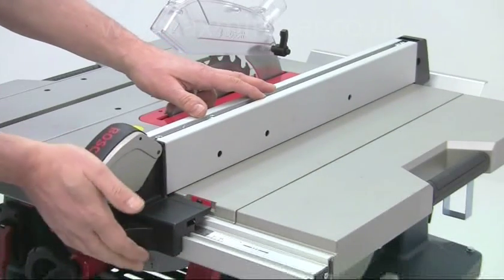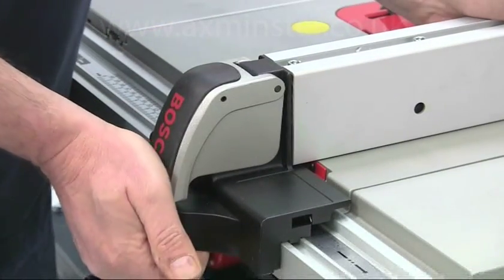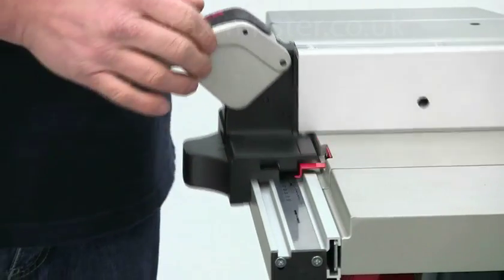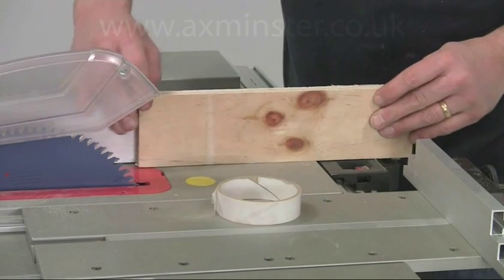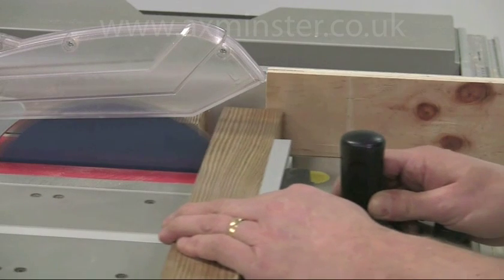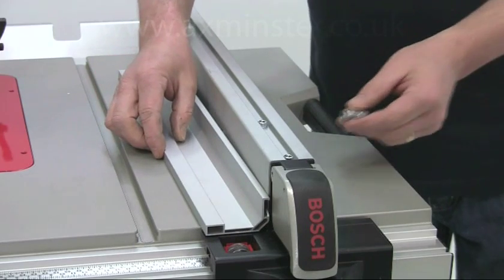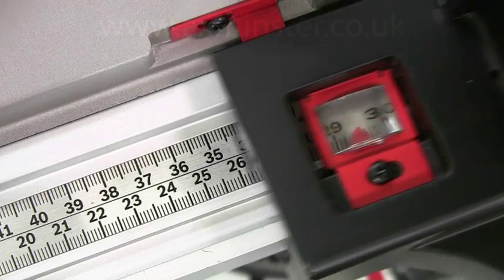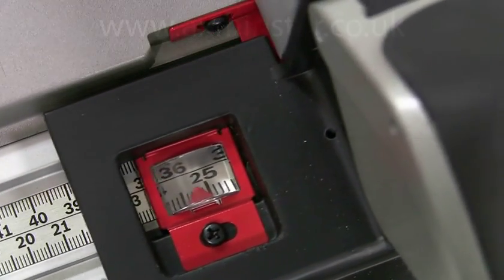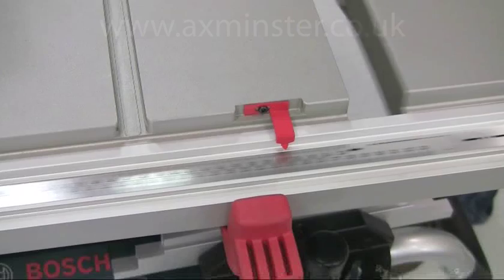The rip fence is particularly large and rigid, and for accuracy uses the square lock system which automatically aligns the fence true to the blade. The V-block locking mechanism is strong but easy to operate with one hand and secures the fence at the back as well as the front. The flat section of the fence means you can fit your own wooden sub fences or jigs if required. For narrow ripping cuts or bevel cuts, the supplementary spacer attaches to the rip fence with three wing nuts. A magnifying cursor on the fence allows you to set the ripping width precisely, and the multiple scales work either to the left or right of the blade and with the extension open or closed.